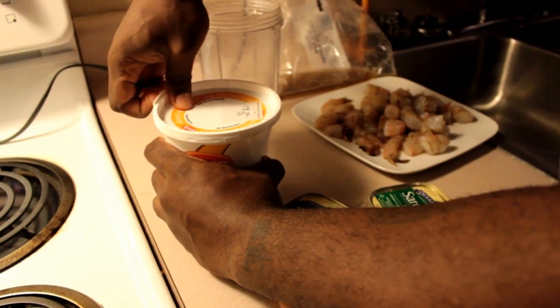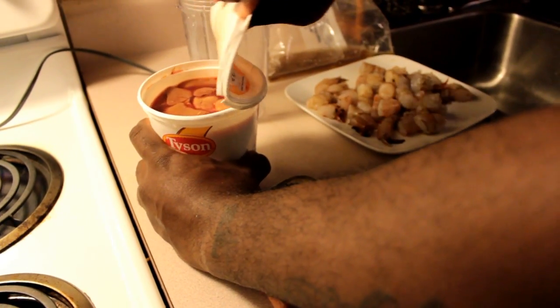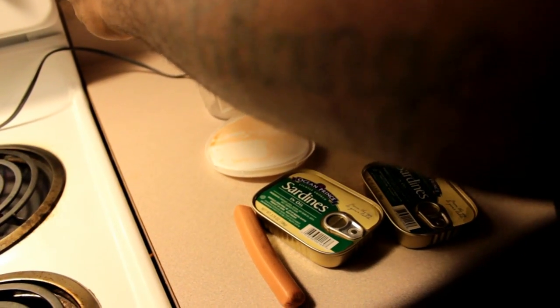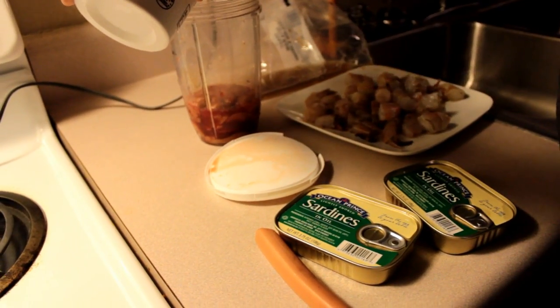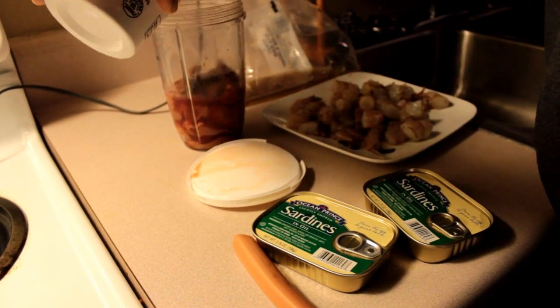So the first thing you want to do is open the liver and pour it in here with the blood, as much as you can. I probably will be able to put the whole thing in here possibly — but I can't put the whole thing in, and it worked out for the better.